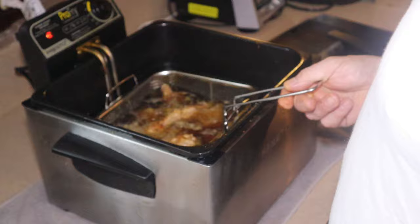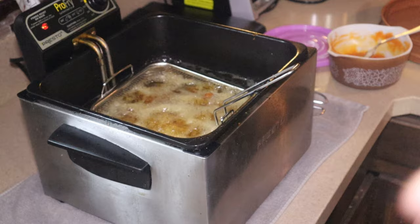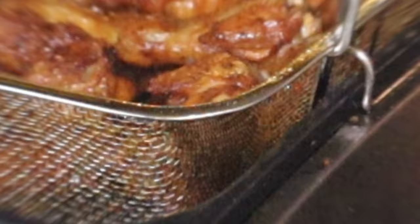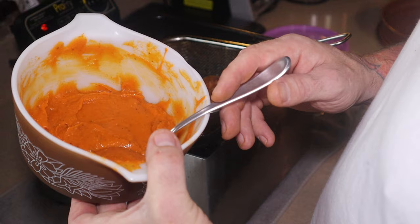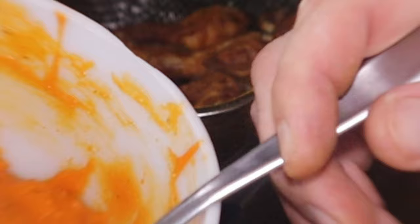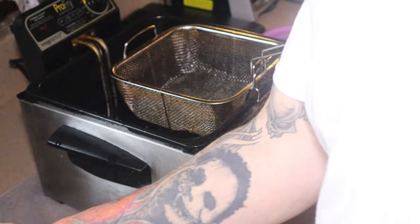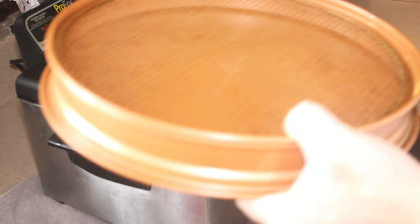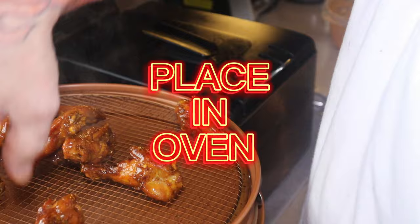We get these all patted down and in the deep fryer. All right, drop them in. It's been about three minutes — they look pretty good, got a nice crisp to them. The sauce I made is two teaspoons of cajun seasoning, one package of ranch dressing, a cup of Frank's Red Hot, and one stick of butter. We're going to stick them in the oven for just a couple minutes so the sauce thickens up on them. I've got a wire rack so the air gets all the way around them.